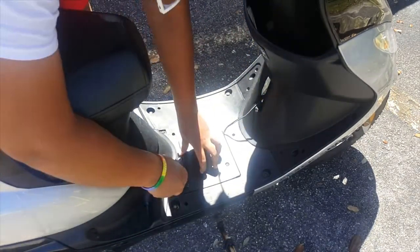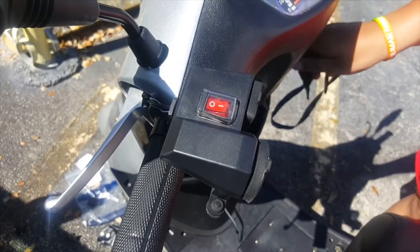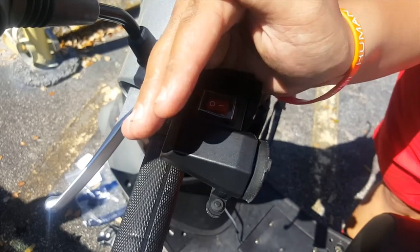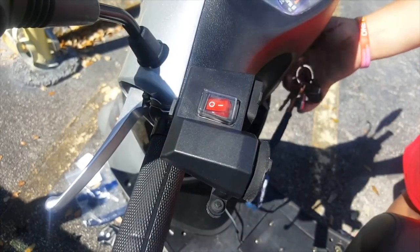After it worked I just went ahead and screwed back in the plate that covers the battery. This is where I'm just gonna show you — I obviously didn't need the key in because it's constant power — but let's see if it works, and it does. So good job to me. See you guys in my next video, hope this tutorial helped.